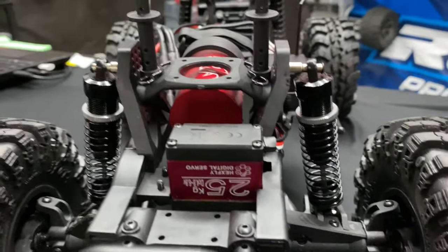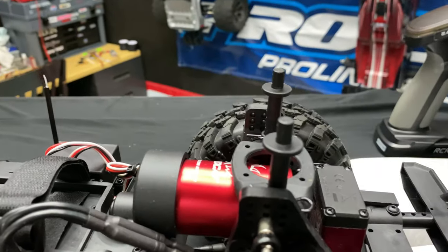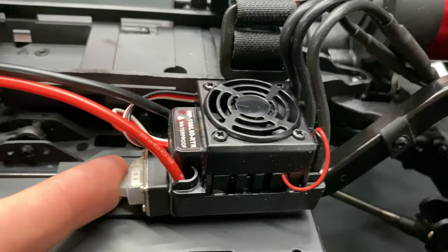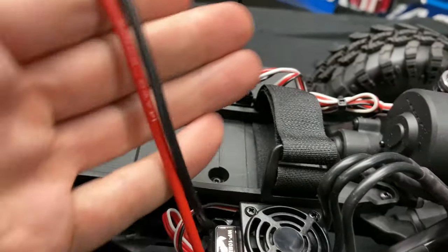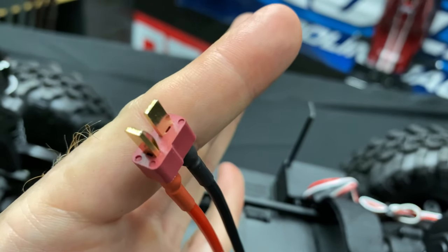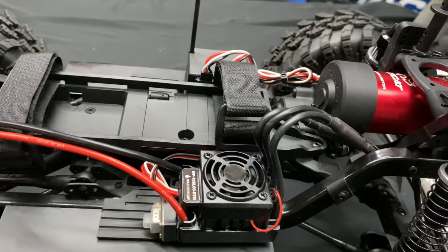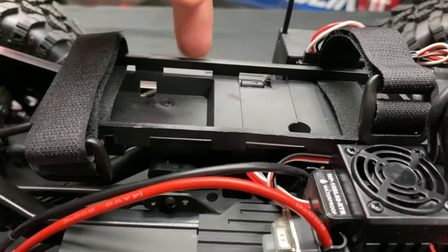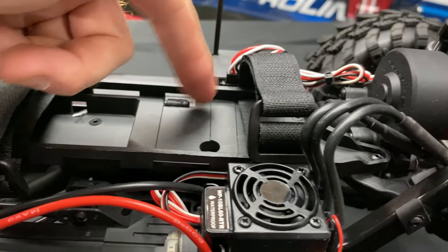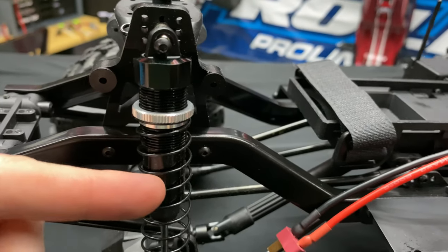Now we can check it all out. On the front end — 25 kilogram servo — right there. The Hexfly 3300KV motor is a 540-size motor. There's a 60 amp electronic speed controller, the on/off switch, and it says waterproof — so we're good. It's got 14 gauge wire with a Dean T-style connector. I like the velcro battery straps — universal, so we can fit quite a few different battery types.